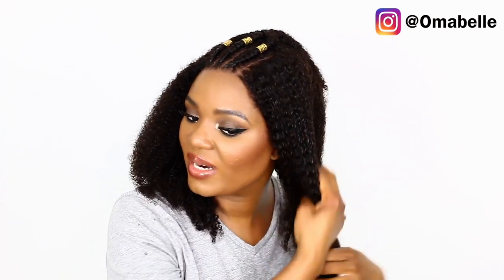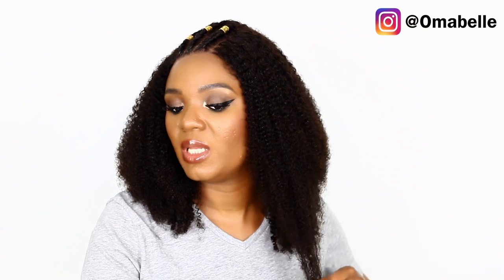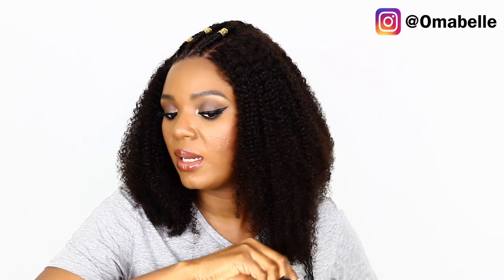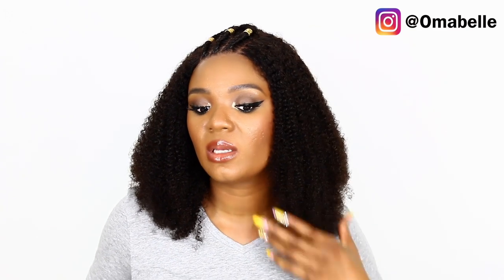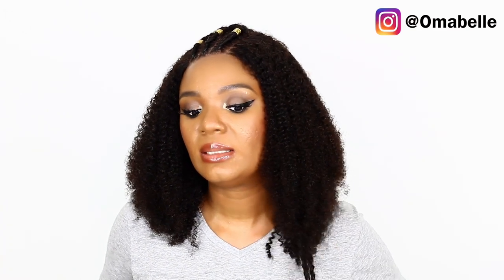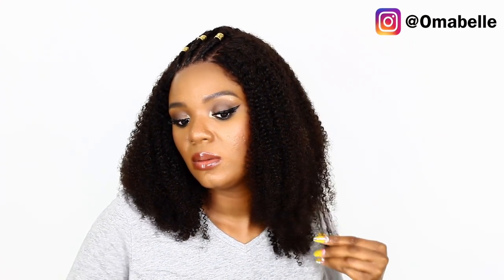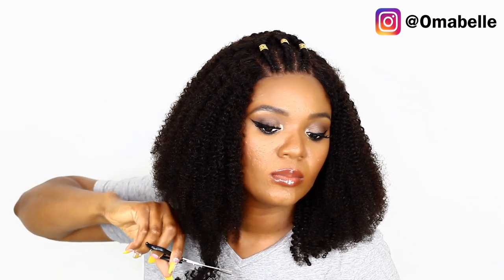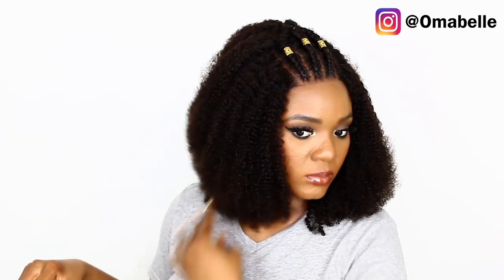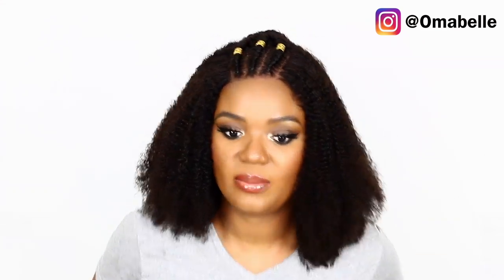Once the hair is moisturized, it gets so free and voluminous. I'm going to trim the lengths because some pieces are longer and some are shorter, so I want to make sure everything is nice and level. I think I like it this way, so I'm definitely going to trim down this side.